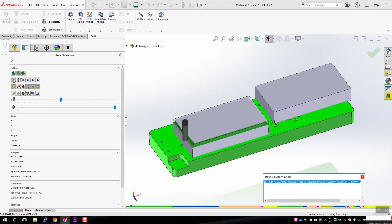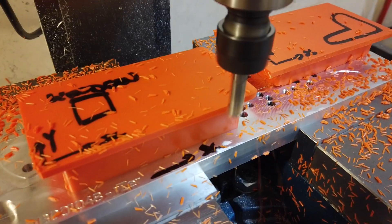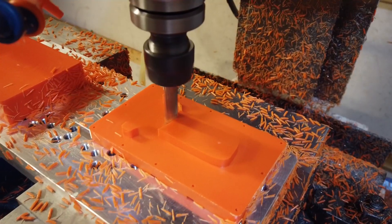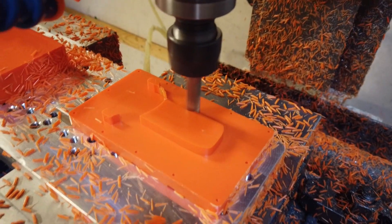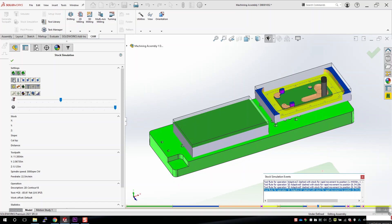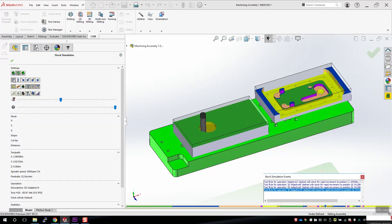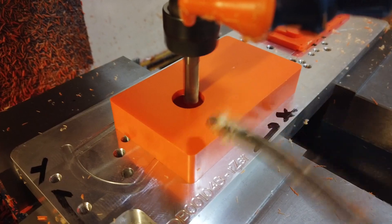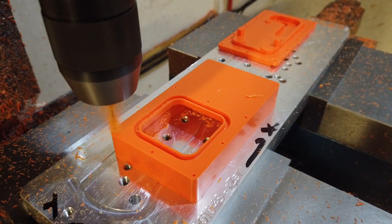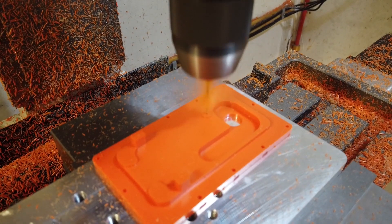The first thing to do in the second operation on the fixture plate is to remove all the stock material above the part — the material we used to hold on to the part in the first operation in the vise. In this case, I'm doing two parts at the same time. I like to do as many parts as possible simultaneously because I don't have a tool changer; doing two parts lets me essentially cut the number of tool changes in half. The machining is quite a bit slower, although I am pushing the feeds and speeds because this is only plastic. I've not yet found the limit of how hard you can cut this stuff on my little mill — it machines really easily with a really nice surface finish.